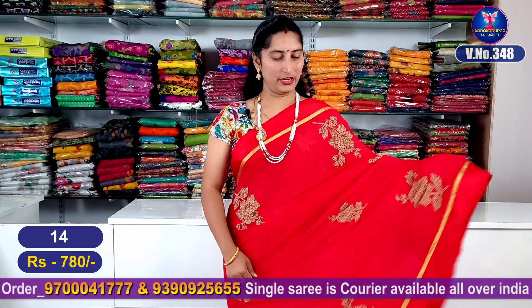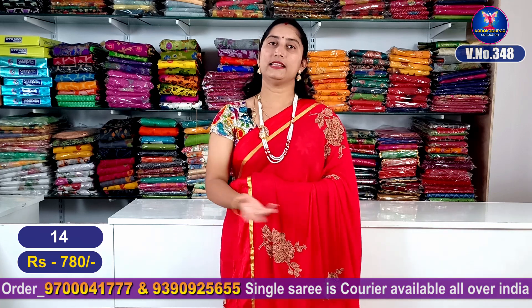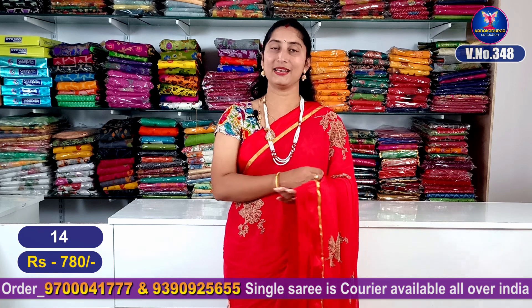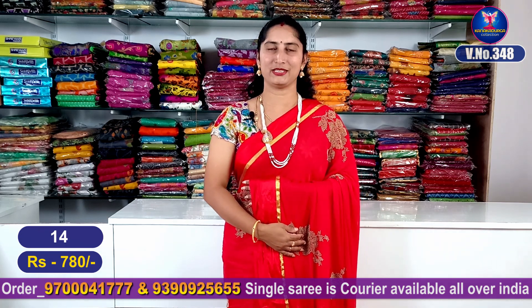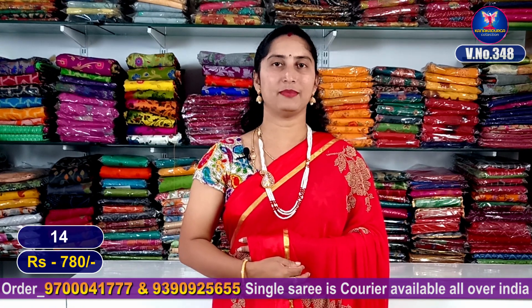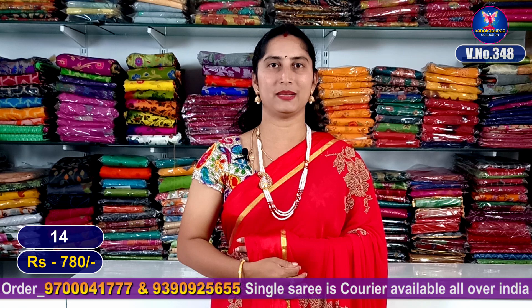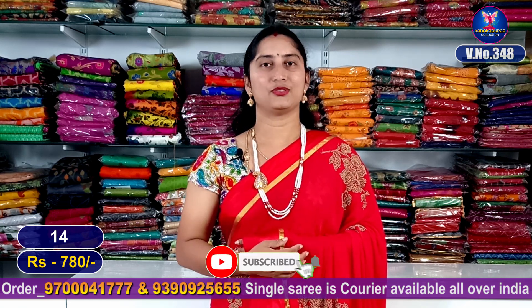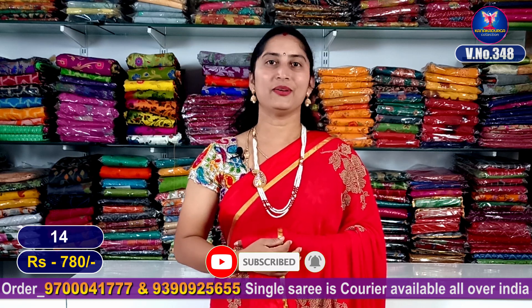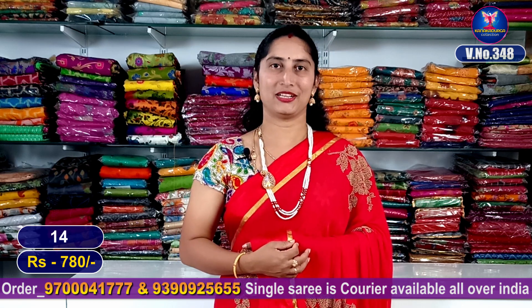There are a lot of combinations in this video. If you want to make a screenshot of any sari, call or message 97000-4177 to order. This is our single sari courier service — we will post it. If you want to see the last video you should mention it. These are the latest varieties. We will see you in the next video. Bye!